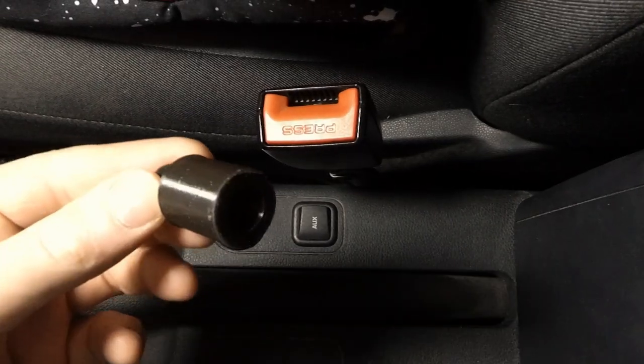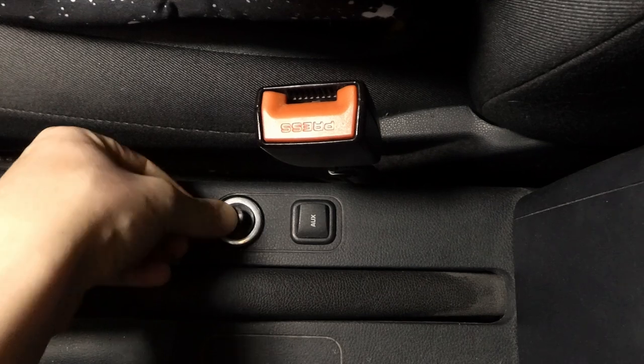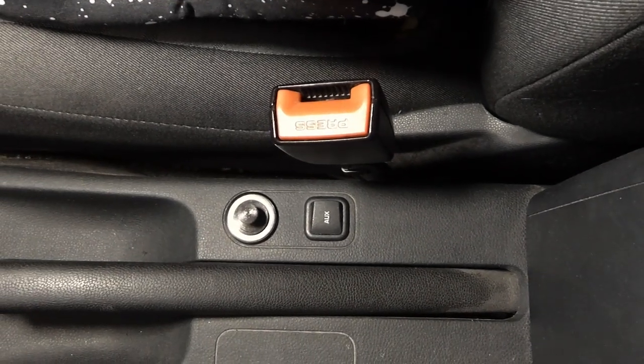Now it is time to test the fit. Now it looks much better.